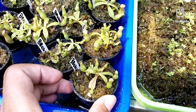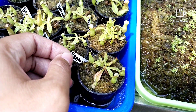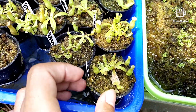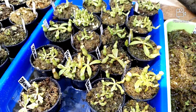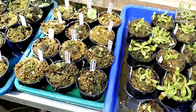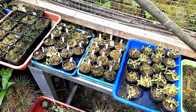Di sini ada bibit Gracilis Brown seperti ini. Kurang lebih ukuran 4 cm-an, pakai pot diameter 5 cm. Tersedia banyak, silahkan cek langsung di Tokopedia ataupun Shopee Om Seno. Tidak usah ragu-ragu bertanya; untuk setiap pembelian pasti Om Seno sertakan panduannya.